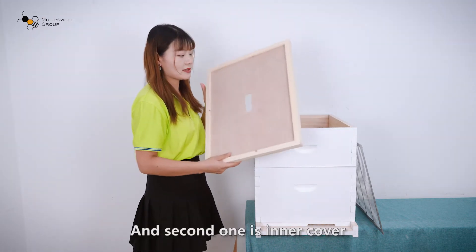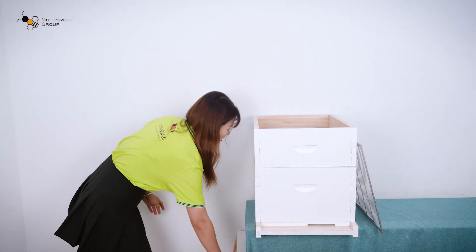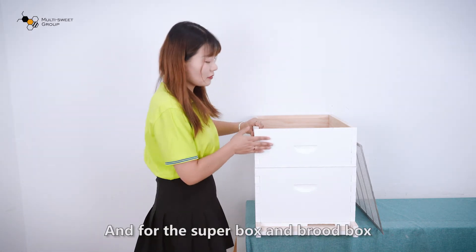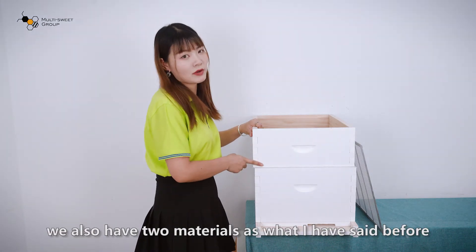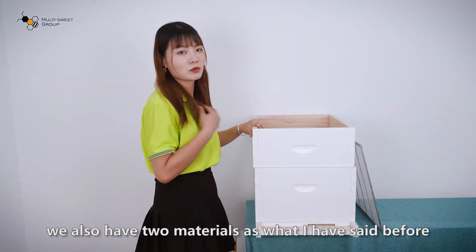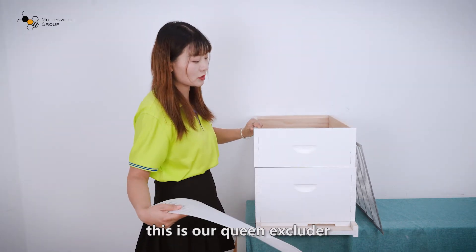And the second piece is the inner cover. For the super box and the brood box, we also have the two materials as I mentioned before. And between them, this is the queen excluder.